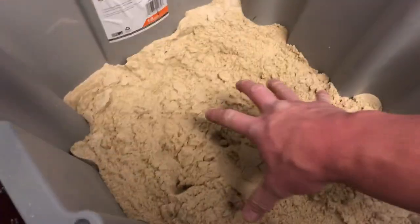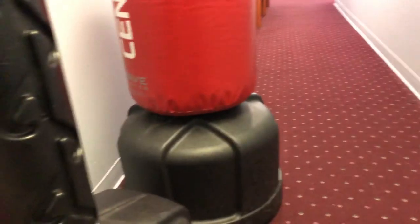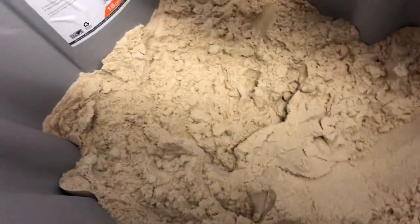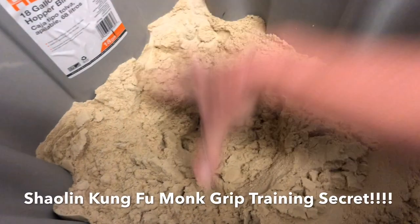Now we're gonna move on to the sand. This is just a bunch of sand I stuck in a bucket to dry it out so I can put it in my martial arts bag — sand in bags works better than water anyway. I'm gonna put my hand in and squeeze it really hard, jam it in there and squeeze — just down and squeeze.